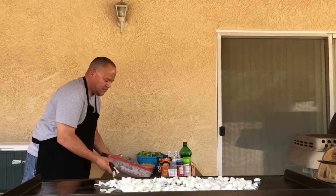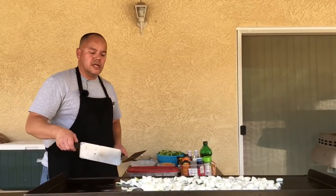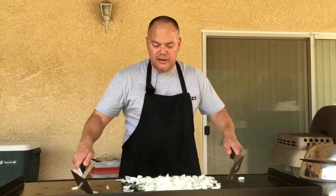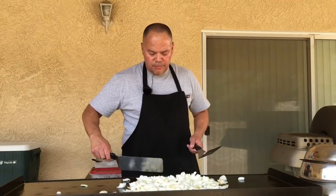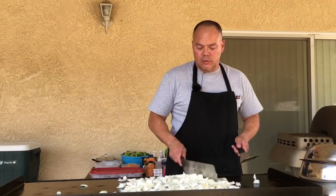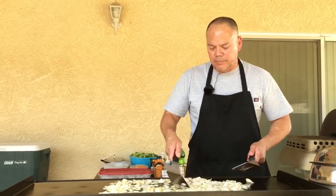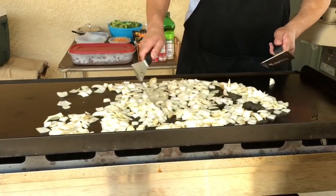We're going to go ahead and sauté the onions first a little bit, then bring everything back once we combine the sauce with the meat and the broccoli. We went ahead and sautéed our onions — not all the way to big sautéed onions, but we got nice little golden colors on there. They will cook more when we have the broccoli on them. So we're going to spread the onions out a little bit and add the broccoli.